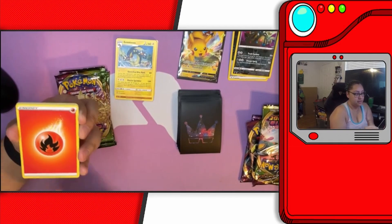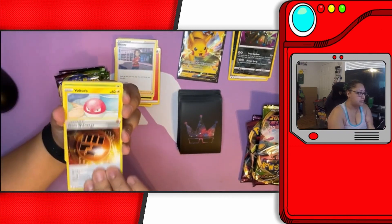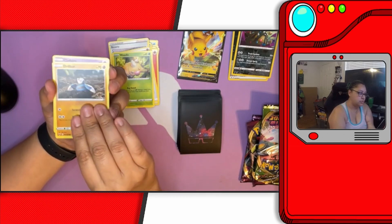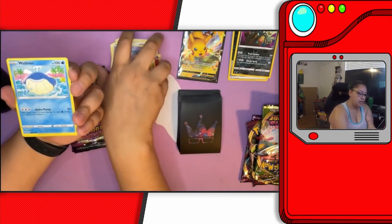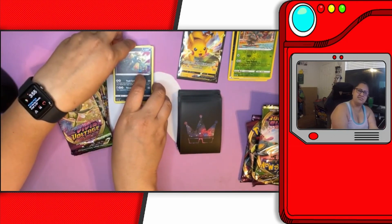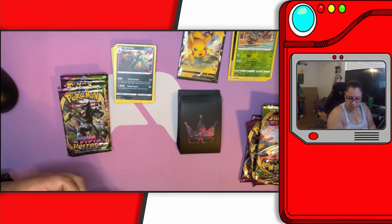Let's see what we got. Got a fire energy, Mareanie, Beauty trainer card, Stone Energy, Voltorb — you want Voltorb? Voltorb, you keep Voltorb. Weedle — I want Weedle, can I hold him? You can hold Weedle. Drillbur, Clefairy, Whirlipede, Whirlipede, come on Whirlipede! Reverse holo, reverse holo Pineco, and Conkeldurr. They're Voltorb — you explode just like them! I got Voltorb. You got Weedle. There's a bunch of Voltorbs floating around.